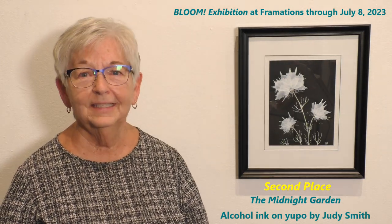Hi, my name is Judy Smith and this is my piece titled The Midnight Garden. It's done in alcohol inks, which is a little unusual. A lot of people aren't familiar with alcohol inks.